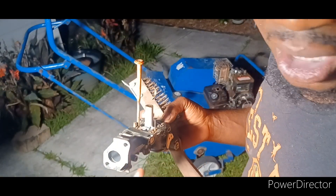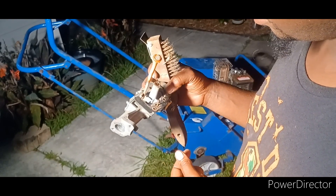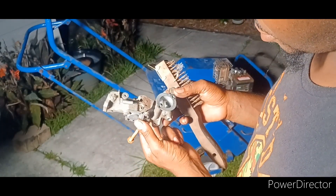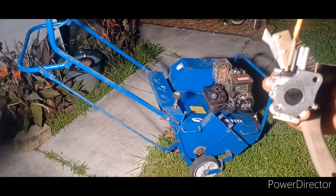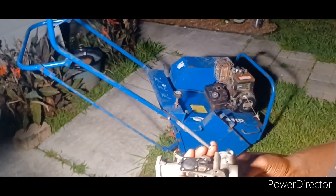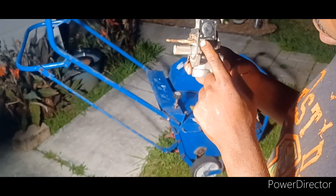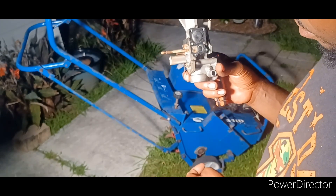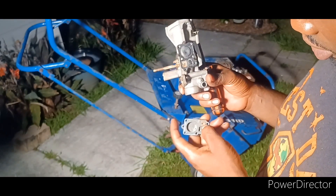I'm trying to do bare minimum. I don't want to have to take this apart and buy gaskets and all that. If I'm gonna buy anything, I'm buying a brand new carburetor. I figured out why I couldn't get nothing through this too — this right here is completely clogged. I don't think I'm gonna be able to save this diaphragm because this stuff is like peanut butter. But I'm gonna go try to get it off and hopefully I can save it.